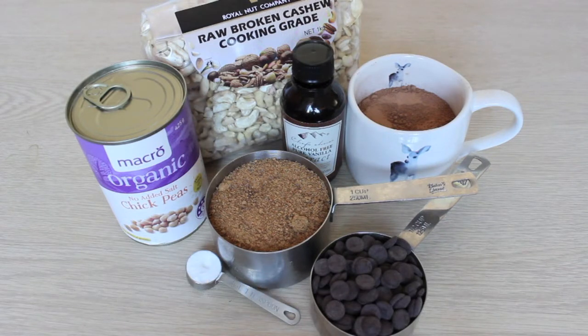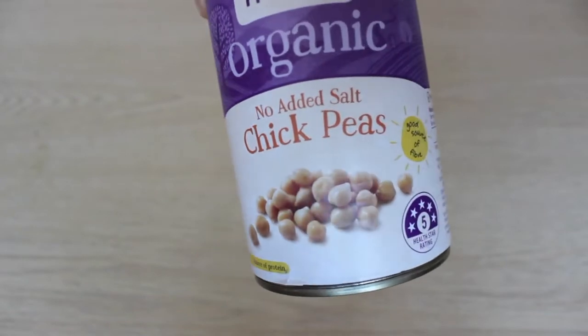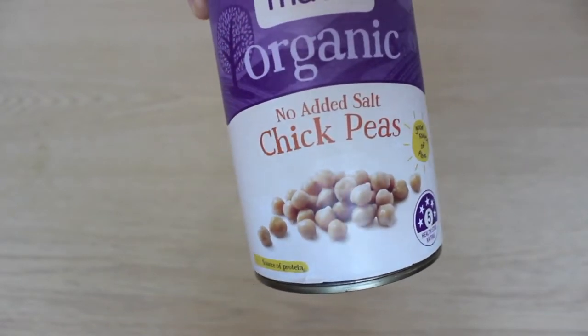Use the juice from the chickpeas — it's known as aquafaba. It's high in protein and acts as an egg replacer. Make sure you're using chickpeas with no added salt, because if they have salt in them, the cookies will be really salty and won't taste nice at all.